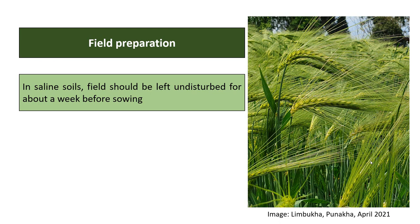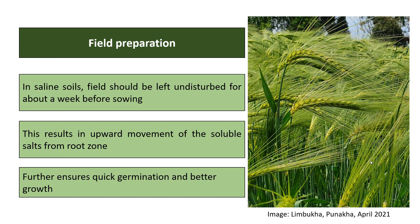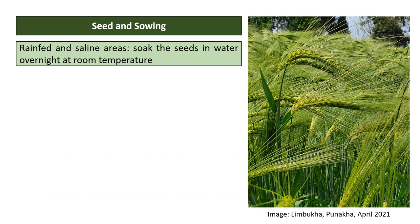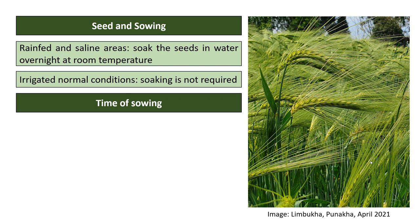Leaving saline soils undisturbed results in the upward movement of soluble salts from the root zone, ensuring quicker germination and better plant performance. Under rain-fed and saline conditions, soak the seeds in water overnight at room temperature to allow uniform and faster germination. Under irrigated normal conditions, soaking may not be required.